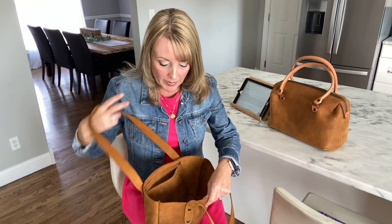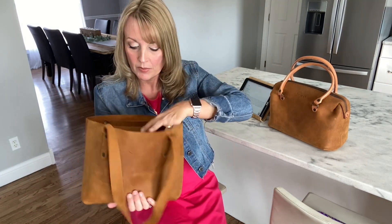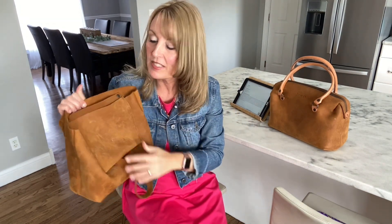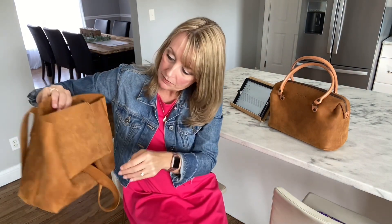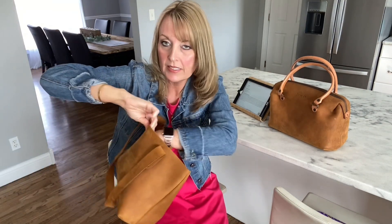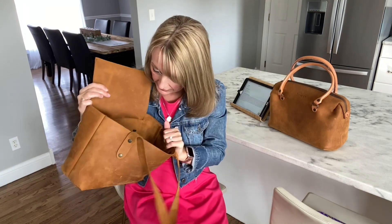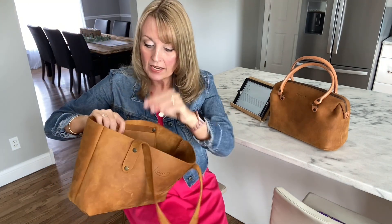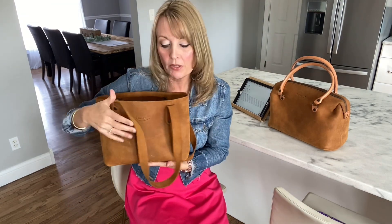The inside of the bag is all unlined and it's that same really super soft leather. I wish you could smell it — it smells amazing. I always love to smell my bags. This one has an interior pocket, and it's a decent pocket. The inside also has one key fob to attach your key, so you don't have to dig all over your bag for your keys. The regular simple does not have the interior pocket, so if you go with the small, you get the interior pocket.